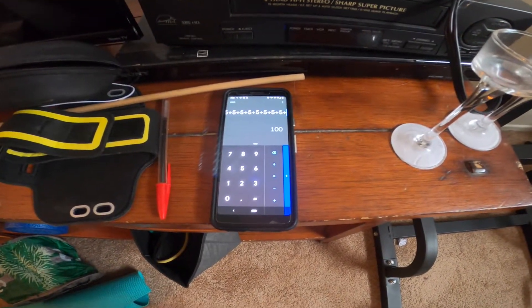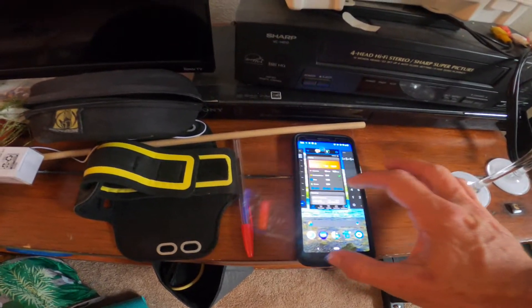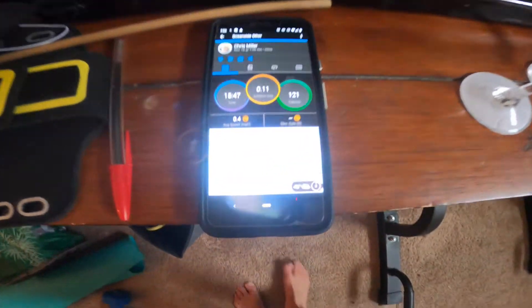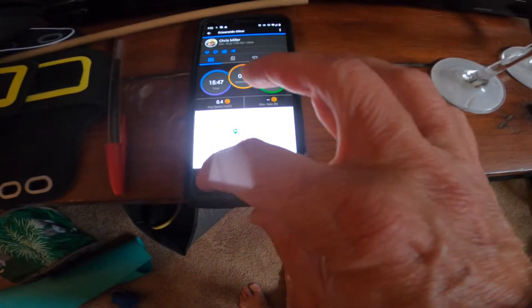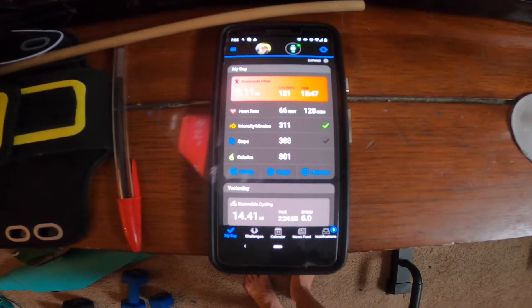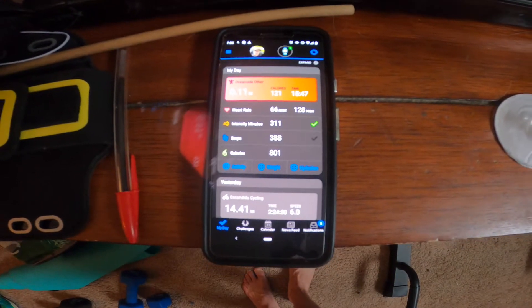All right, so there it is — 100 pull-ups, 200 push-ups. 15 minutes and 47 seconds, minus 40 seconds for setup, so about 15 minutes. Not bad.